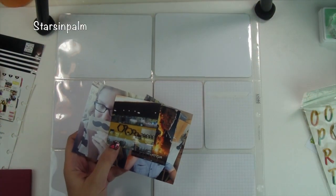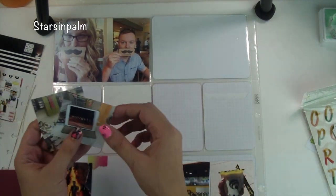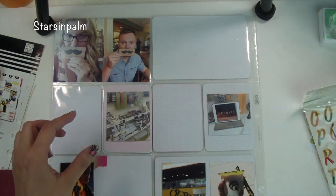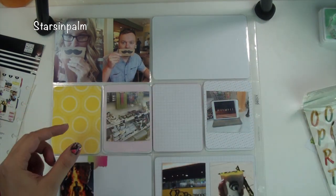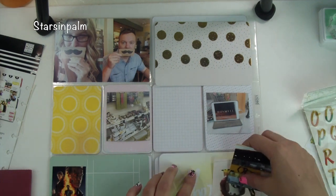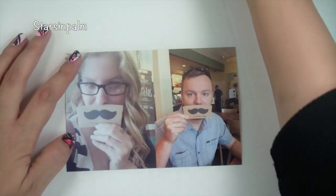Hey friends, Sandra here and welcome back to another project life process video. I know it's been a little bit, but I'm here and I'm finally making a video for you guys. Thank you for your patience. I'm just figuring out where I want my photos as usual, and I will be using my Creative Retreat Kit for this video to basically just highlight and embellish my pages. I love their kits, I'm on their design team, and I'll leave a link in the description box so you guys can check them out.